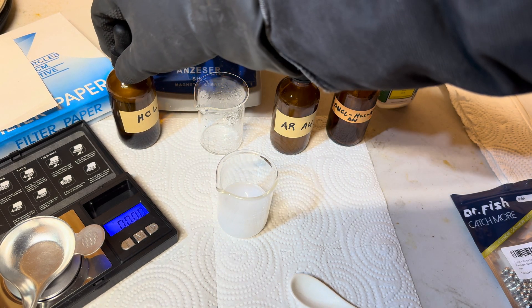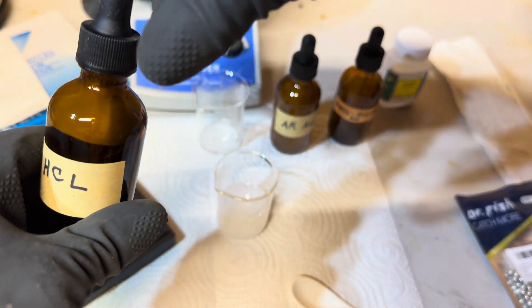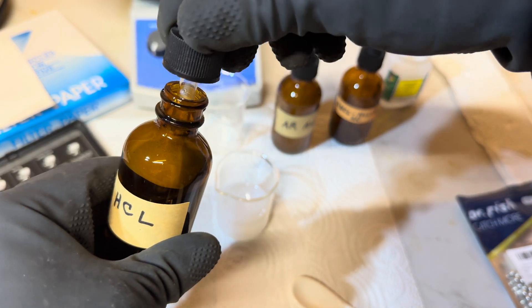Now, we will add in 30 or so drops of hydrochloric acid at 31.4%.